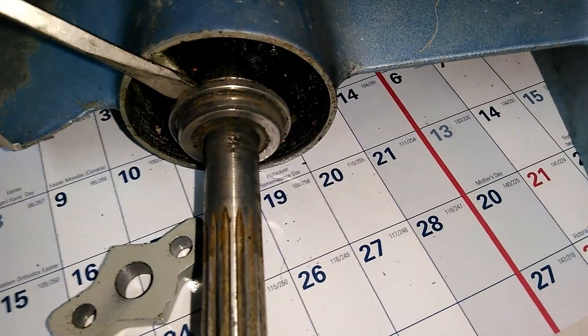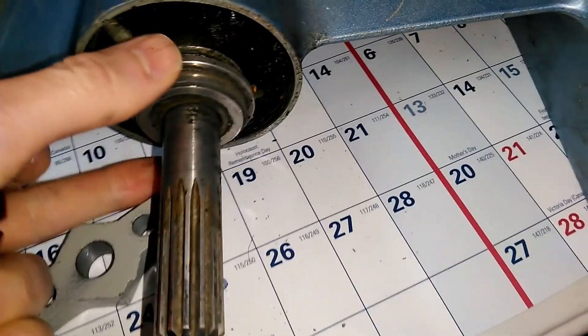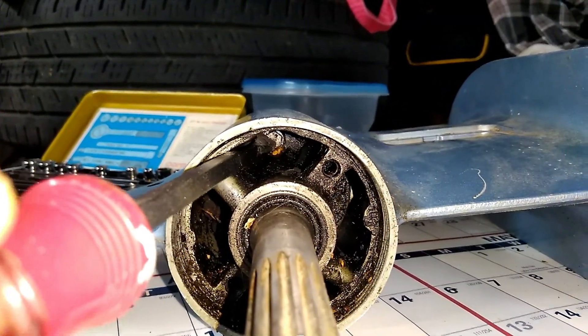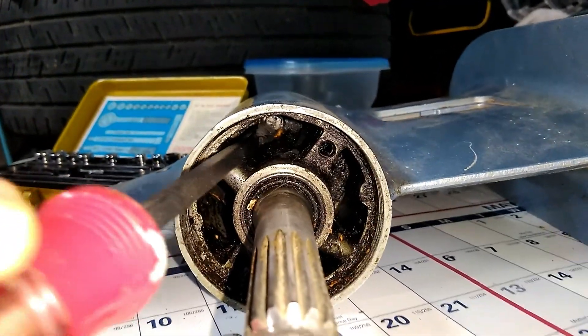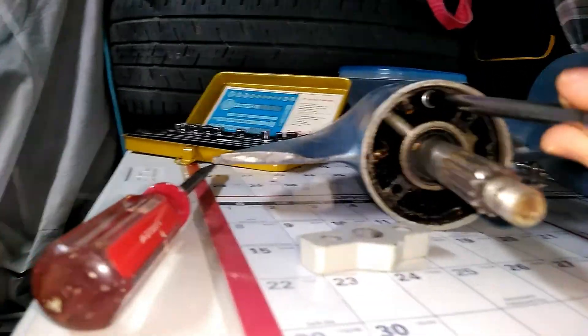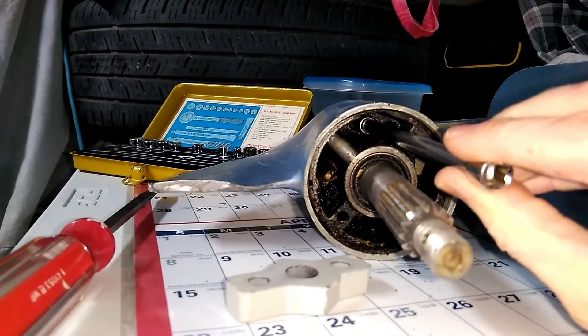Next I had to give this thrust washer just a little pry to get it off. Inside there's a bolt — there's actually two on this. Some outboards have more. This is a 5/16ths. So I'll use a long extension in there and take these two bolts out.